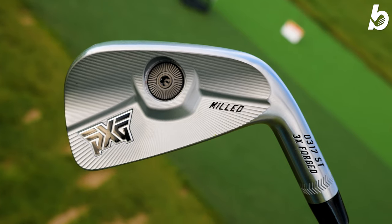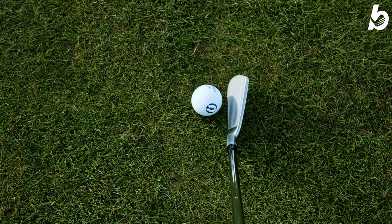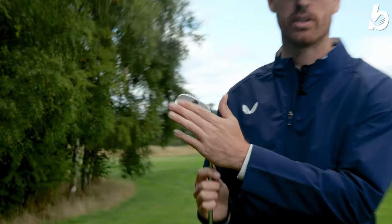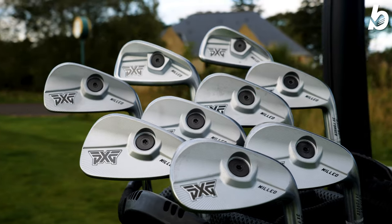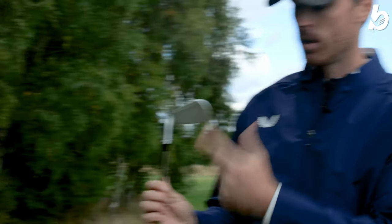First impressions — this club looks fantastic from behind the club to the club face to the way it sits at address. It's really nice, really sharp. You may remember PXG clubs have quite a lot going on at the back, but not here. It's very minimalistic — you've got the CG placement just at the back of the club, right behind the sweet spot.